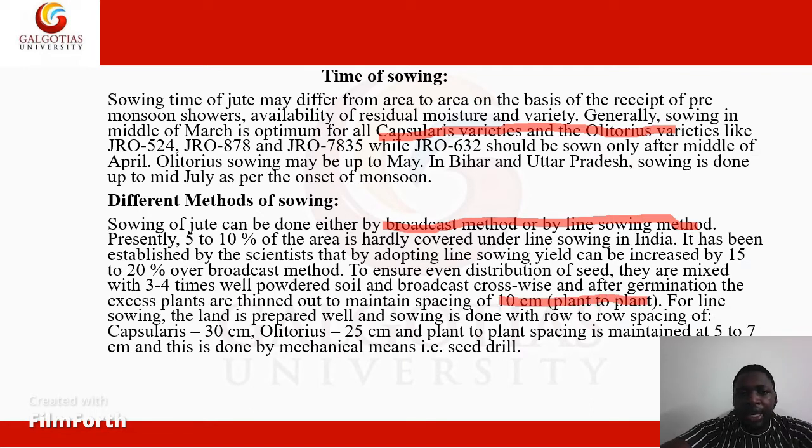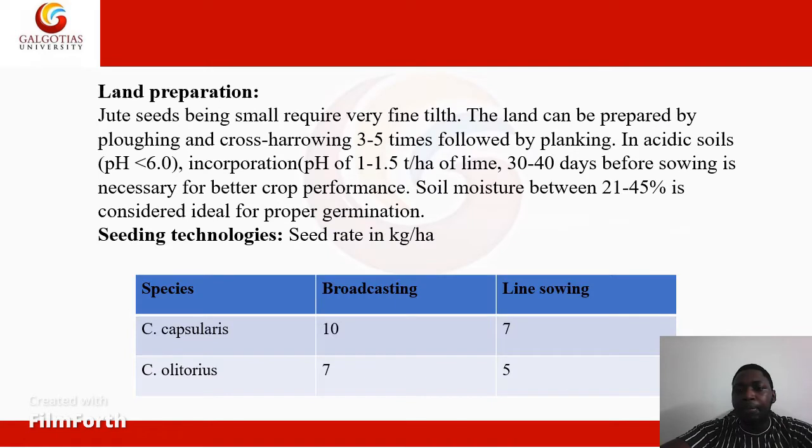For line sowing, the land is prepared well and sowing is done with row-to-row spacing of 30 cm for capsularis and 25 cm for olitorius. Plant-to-plant spacing is maintained at 5–7 cm, done by mechanical means using a seed drill.